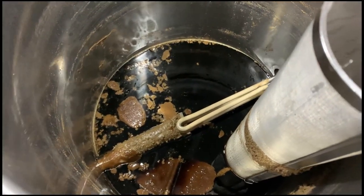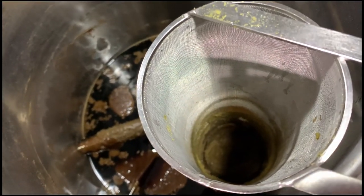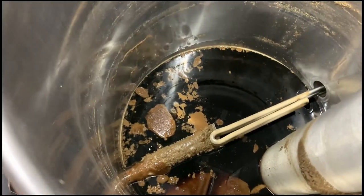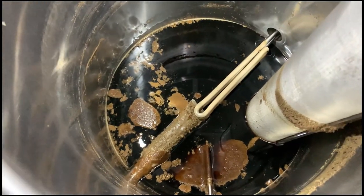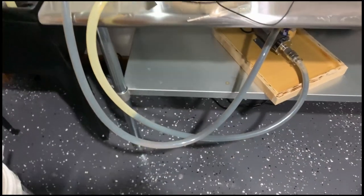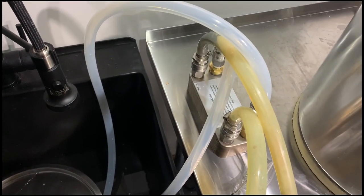I figured this might be interesting for people who are interested in the Clawhammer Brew-in-a-Bag system, and for people interested in seeing what the cleaning process is like for electric systems. As you can see, we just completed the brew day - there is a bunch of hop sludge in the basket, a bunch of malt and hop gunk in the kettle, and beer still in the brew lines.